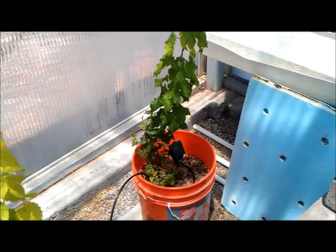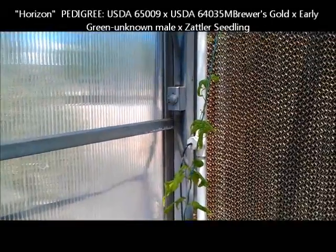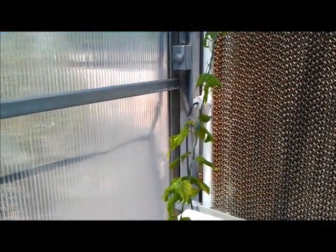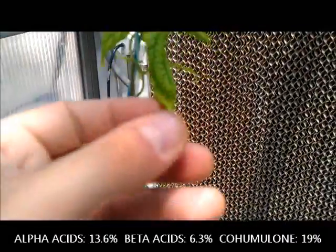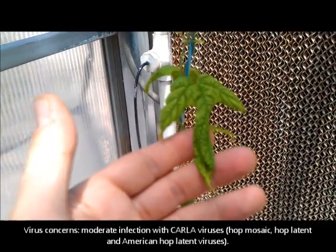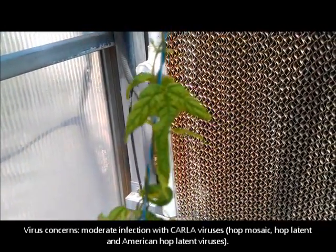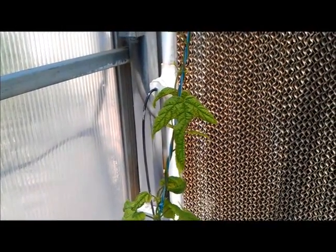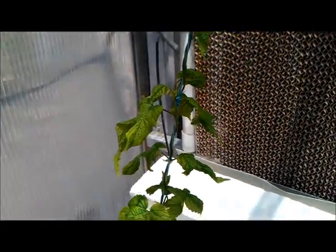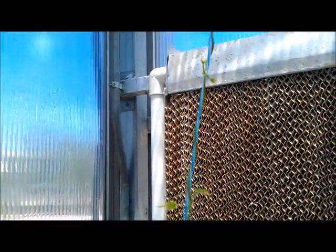This plant on the end I believe is a Horizon. Similar to the first Bugle variety, this one is showing some unique symptoms — very distinct leaf curling. If I can zoom in on this... you can see the leaf pattern shows distinct curling there. So this one is obviously having some struggles, but after boosting up the nutrients it's really starting to fill in.